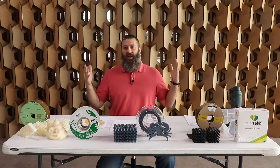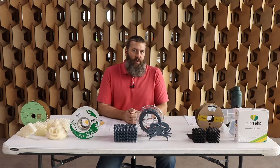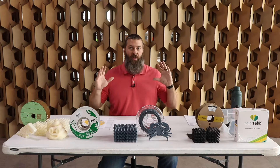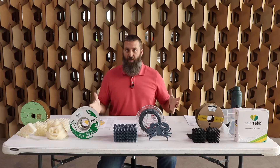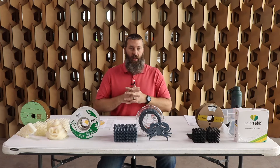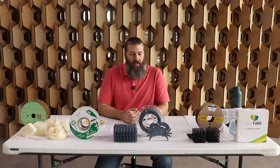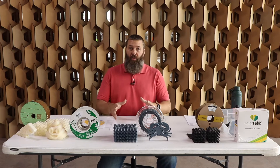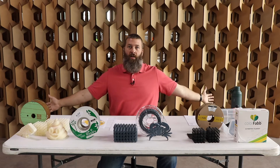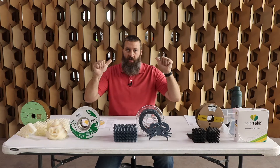Basically, PHA is another bioplastic. The big difference with PHA is that it does not require a specific set of environmental conditions in order to break down, biodegrade, and leave no microplastics in the environment. That's really the holy grail — what we want as a bunch of tree-hugging hippie nerds that love 3D printing.